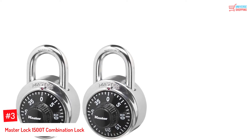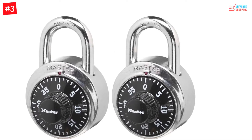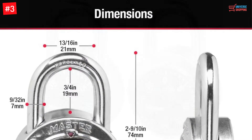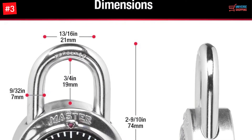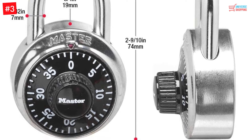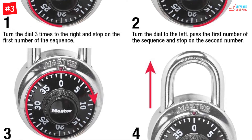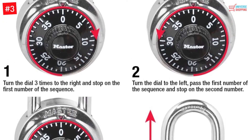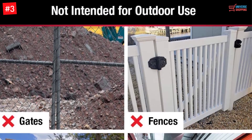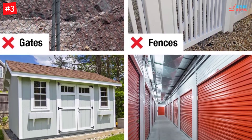Number 3: Master Lock 1500T Combination Lock. The reason Master Lock's name keeps coming up is because they are actually so great with their products. Meticulously crafted from metals, the Master Lock 1500T is an excellent choice to keep your belongings safe. The lock body is from metal and layered in stainless steel for enhanced durability. The shackle is from hardened steel to enhance the degree of security. The shackle has a diameter of 9/32nds inches and a length of 3/4 inches, providing you with seamless protection. The lock is operated through a 3-digit pin, taking away the need to carry a key.